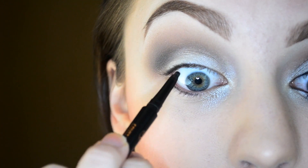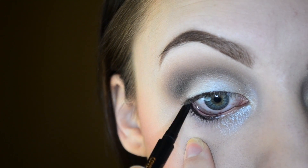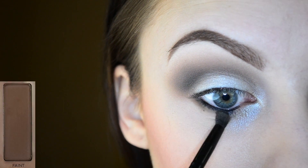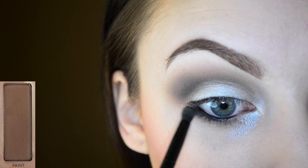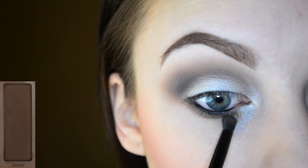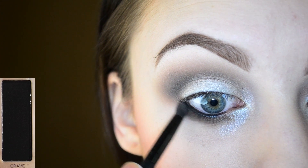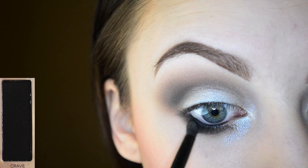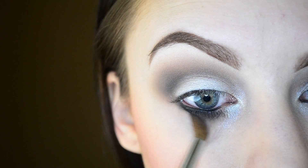I'm applying some black liner to my upper and lower waterline. Moving on to the lower lashline, I'm first applying Faint all the way, meeting up to the Venus glittery shade on the inner corner. Then I'm going in with Crave to add a little bit more definition and darkness to the lower lashline. I like to use my blending brush to really smoke out the lower lashline.